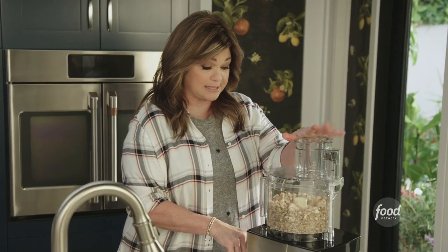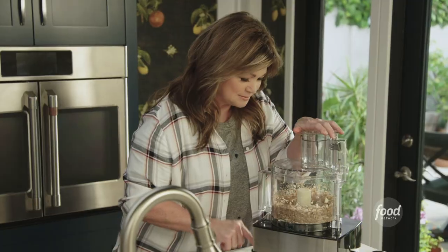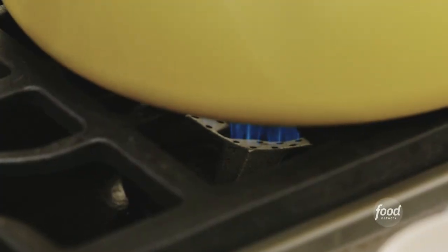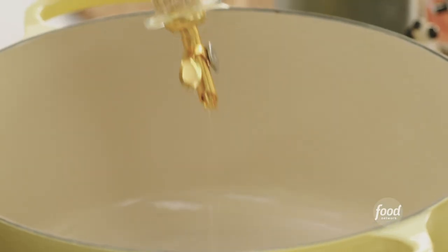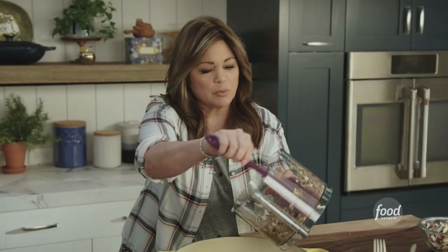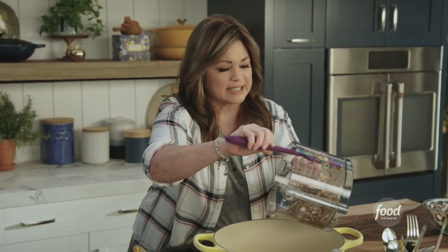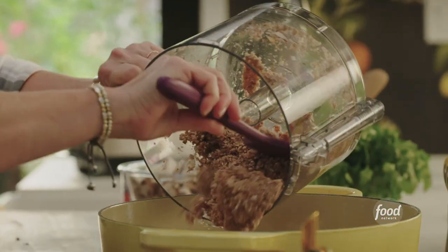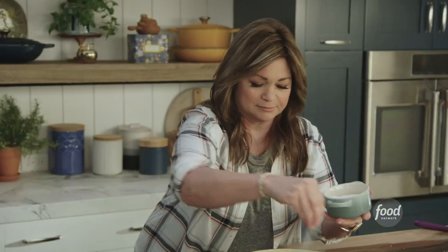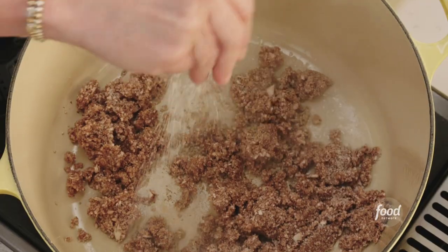I really want it to break down. Gotta get that pan heated up. I want to get a little veggie oil in there, just coating the bottom of the pan. We'll get the mushrooms in. What we want to happen with the mushrooms before we get anything else in there is to really have them release their water. So we're going to add some salt and give it a nice little stir.